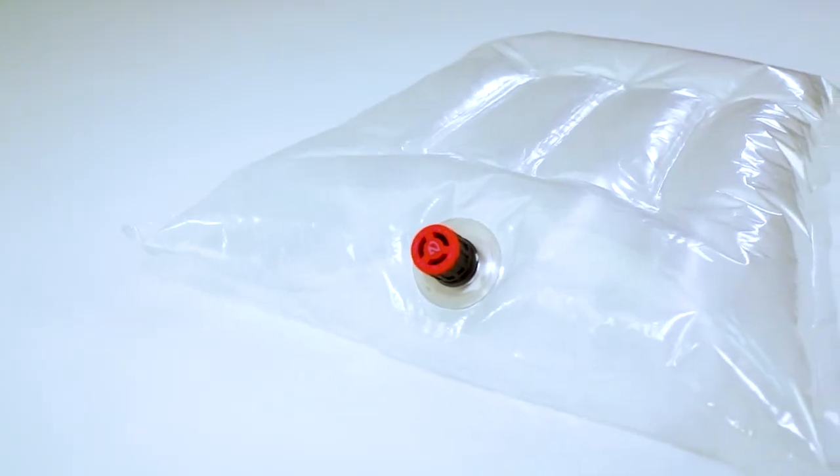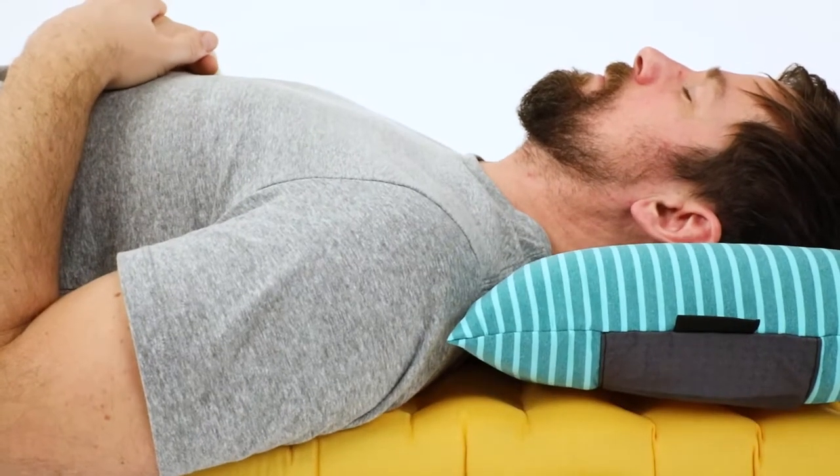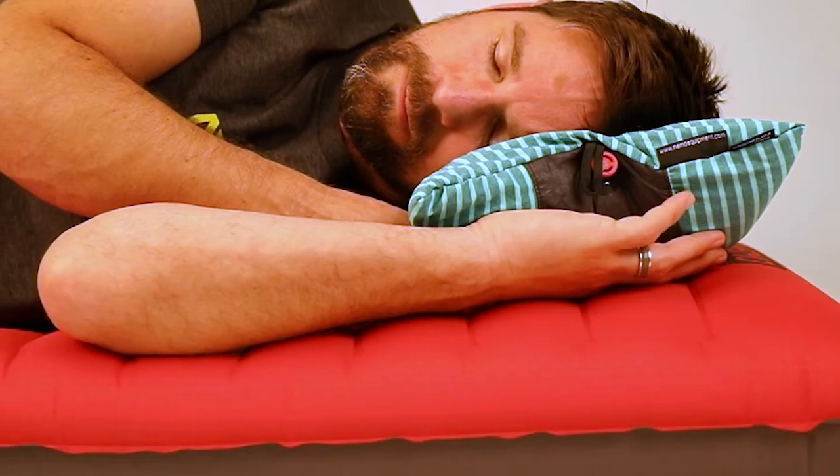Smartly designed I-beam baffled cells prevent the beach ball effect for more stable support, and a soft layer of PrimaLoft insulation adds just the right amount of cushion to keep the cold away from your cheek.